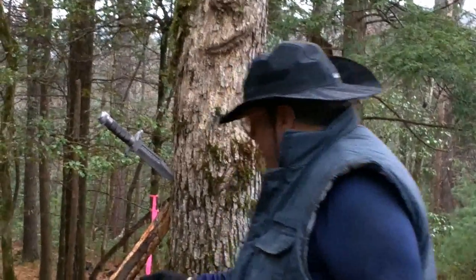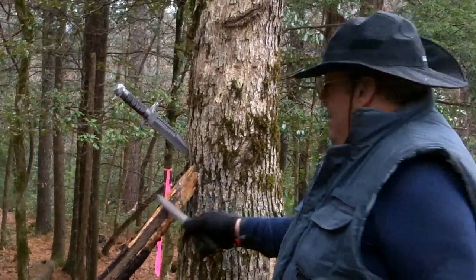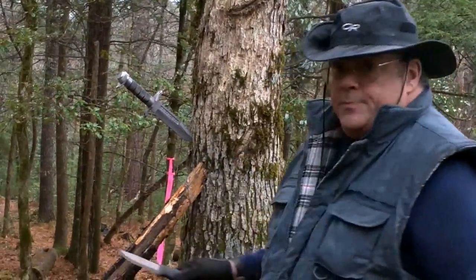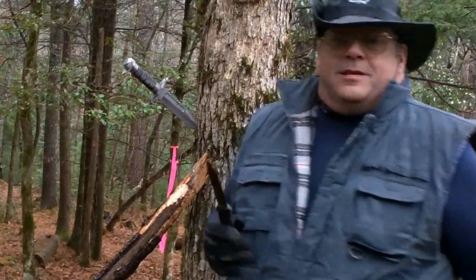We're going to dispel the myth of big knife versus small knife. I don't know how many times I've heard people say, 'This is a Mora, it's a great knife — it's all I need.' Really? This is the type of thing you're going to find out here in the woods, and you've got to get to the core of it in order to get dry wood. I'm going to be here a while with this small knife. It'll do it — it's razor sharp, good quality steel — but it's going to take quite a while, which means I'm burning energy I shouldn't be burning because I chose a small knife.